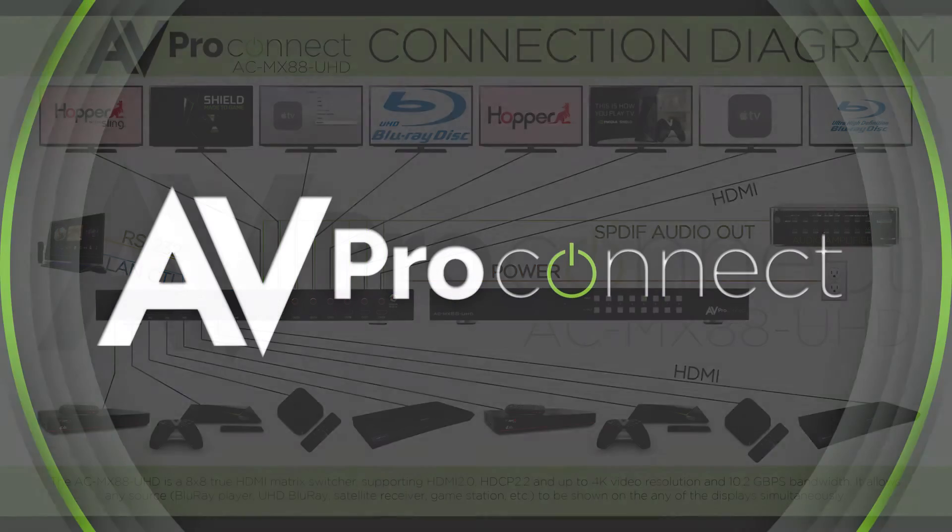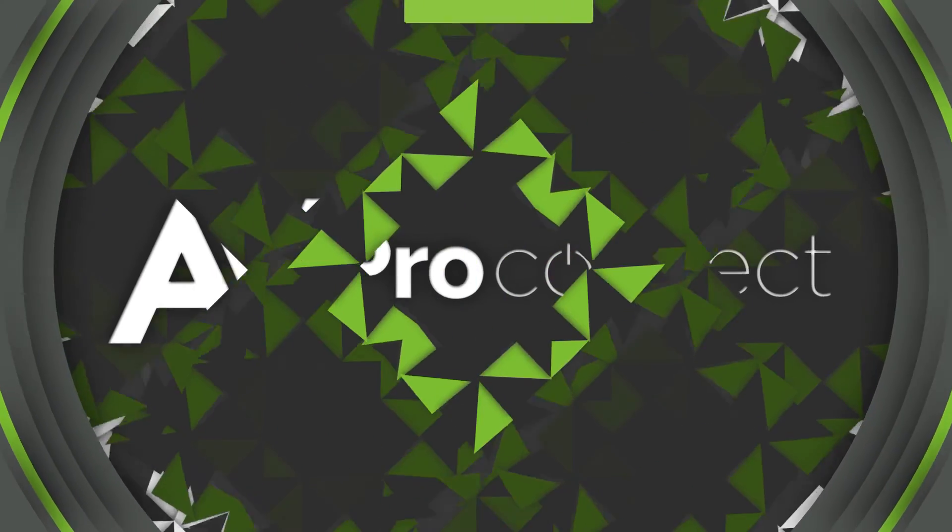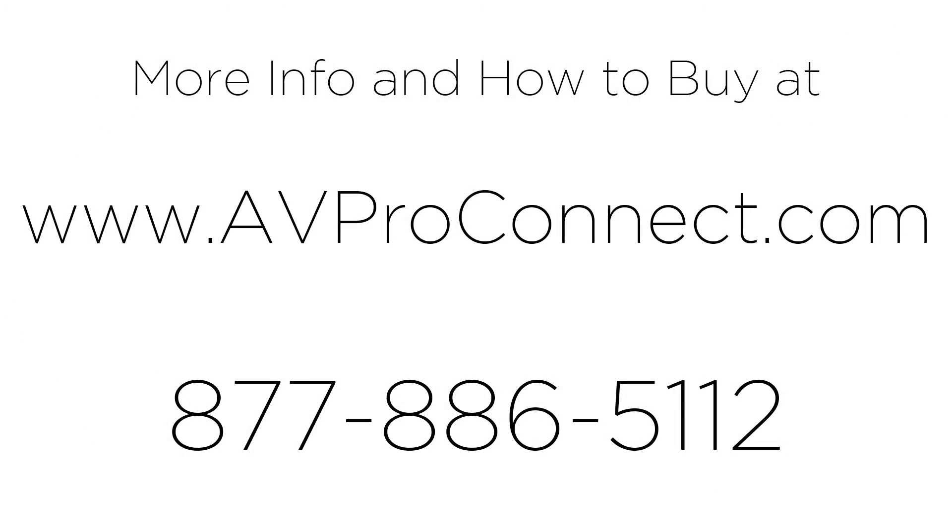For more information on the product and how to buy, go to avproconnect.com or call us at 877-886-5112.